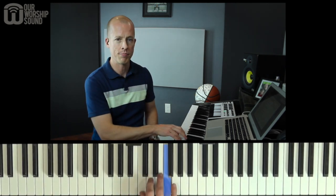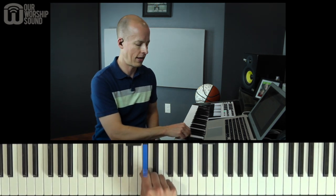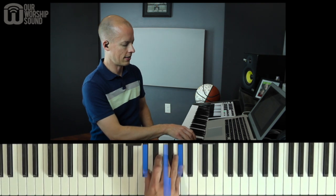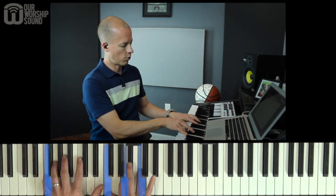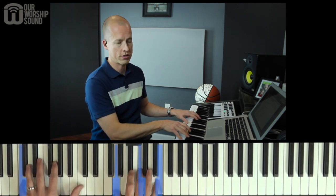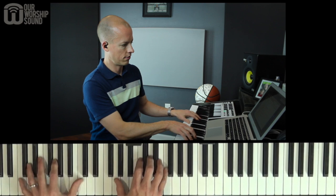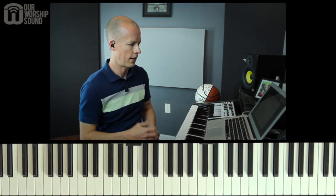Now let's do it in one more key — F major. The sixth note is D, we're going to lower it to D flat and play a major chord off that note. So we're going to work in this D flat chord. Let's do our four chord B flat, one chord F, five chord C, now D flat, our lowered sixth.